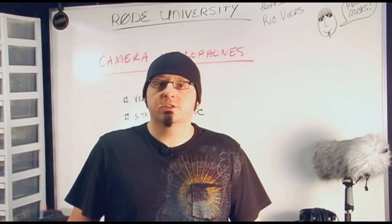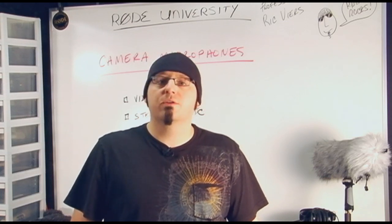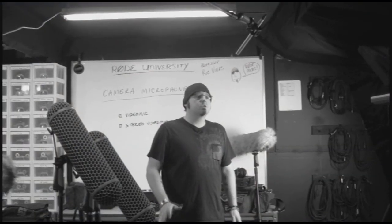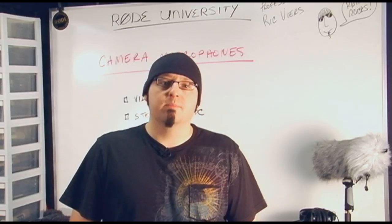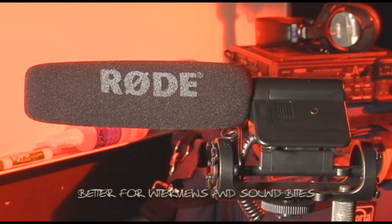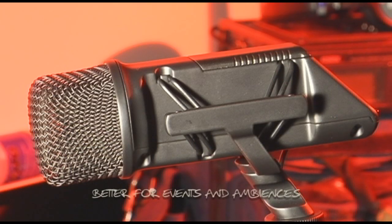Both mics include an extensive built-in shock mount system, which helps isolate the mic from the camera. While these mics are specifically designed for video cameras, their applications are very different. As a shotgun mic, the video mic works well for grabbing sound bites up close and personal, whereas the stereo video mic is better suited for B-roll, events, and concerts.